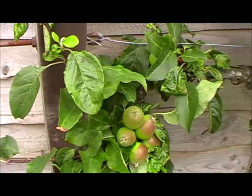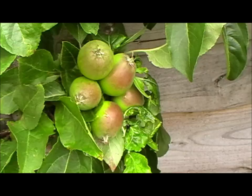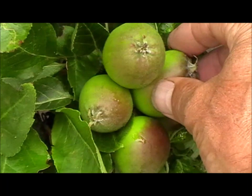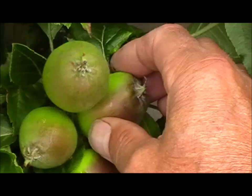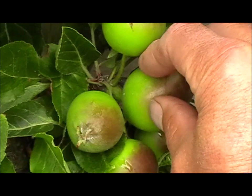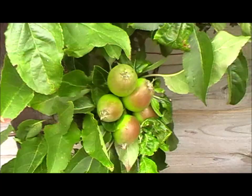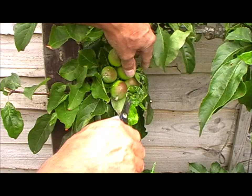Something else I just want to show you - it might be difficult to get a shot of this but this fruit here, it's kind of in the middle and it's got a much thicker stalk on it. So this is the king fruit, and usually you would remove that because it won't store as well as the ones around it. That's the reason. My advice: always remove the king fruit if you're looking to store your fruit.